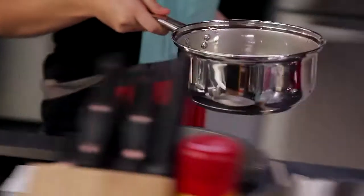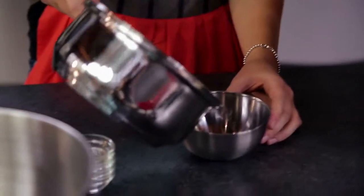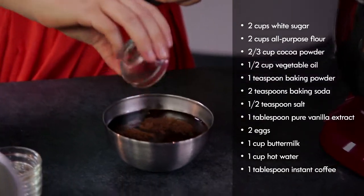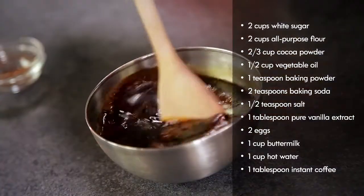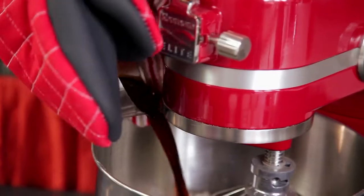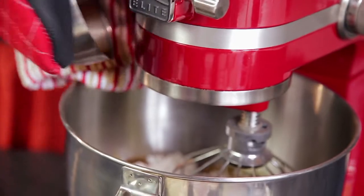Now I'm going to take the water off the heat and add it to the bowl over here. To that I'm going to add my espresso powder. Mix the water and powder together until they dissolve. Since this bowl is really hot, I'm going to use an oven mitt to transfer the espresso powder and water to the mixing bowl, and then mix on high for about two minutes.